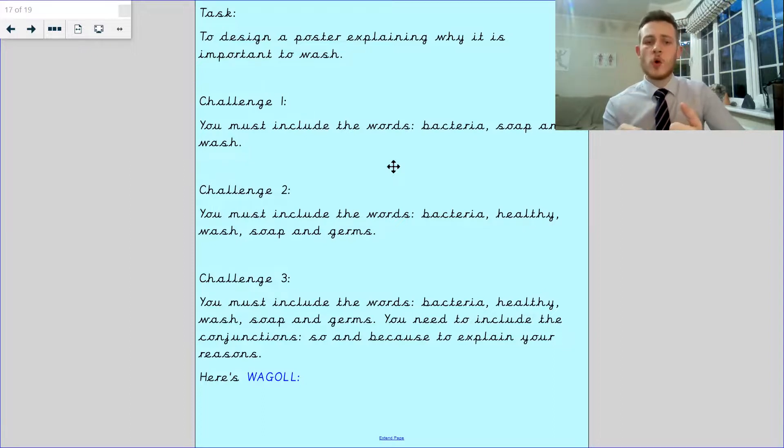If you're a challenge one, I want you to include the words bacteria, soap, and wash. If you're a challenge two, I want you to include the words bacteria, healthy, wash, soap, and germs. If you're a challenge three, you must include the words bacteria, healthy, soap, and germs, but you also need to include conjunctions — so and because — to explain your reasons.